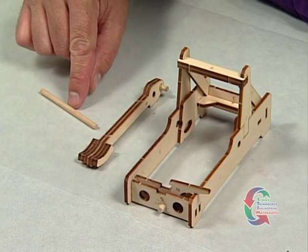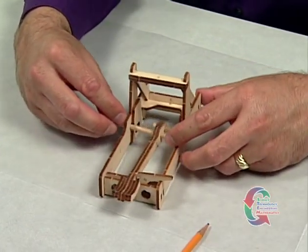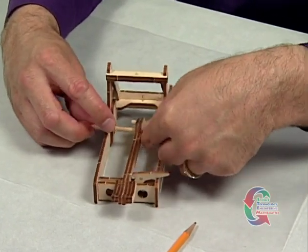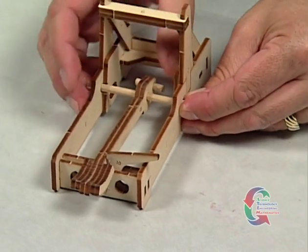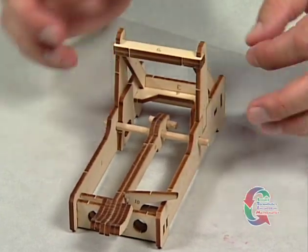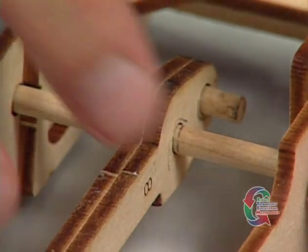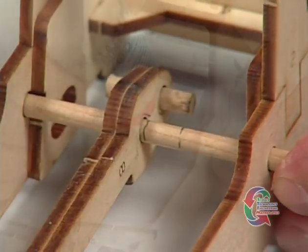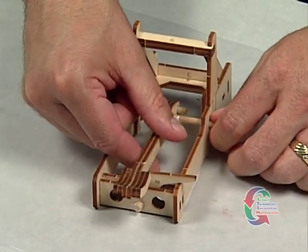We're back and ready to attach the catapult arm. Insert the 3 inch dowel through the hole in one side of the catapult, near the center of Part 1. With the concave side of the catapult arm's curve facing the Part 6s, thread the dowel through the remaining hole in the arm, and then out the other side of the catapult. Make sure there is an even amount of dowel extending from either side, and that the arm is centered on the dowel. Take a pencil and mark both sides of the arm to identify its place. Slide the arm over just enough to apply glue between the pencil marks. Reposition the arm between the marks and rotate the dowel to spread the glue evenly. Allow the glue to dry for 15 minutes.